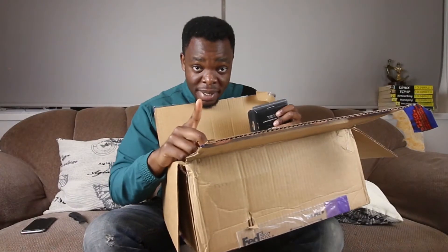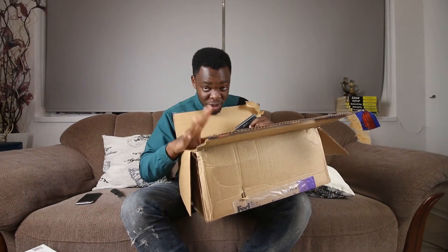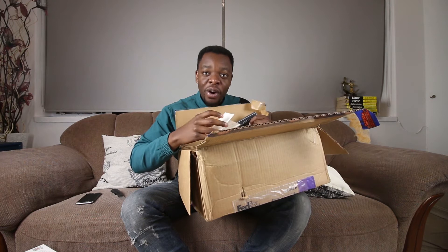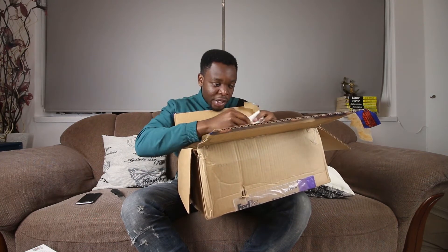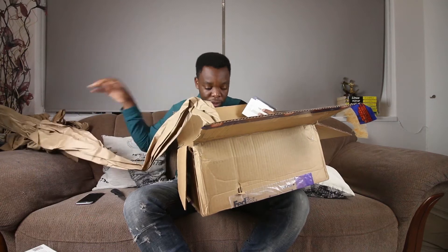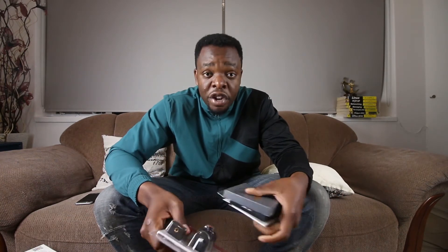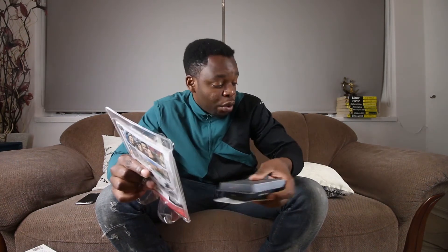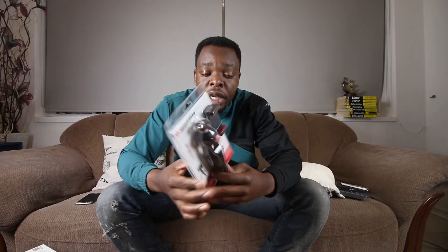Another thing — my sister wants to start a YouTube channel. She's into hair, makeup, lifestyle, cooking, and all those things. She wanted to start a YouTube channel of her own, and I also got something to help her start her channel. What I suggested to her is that she starts recording from her phone — that's actually the best way to start, even for you guys. As long as the camera is good enough, starting with your phone is best. When she gets the hang of it, she can upgrade.